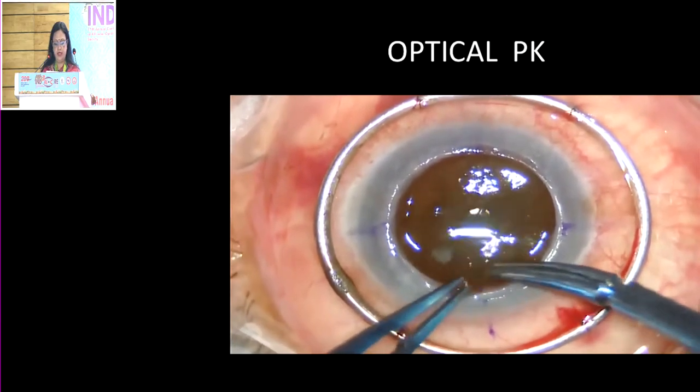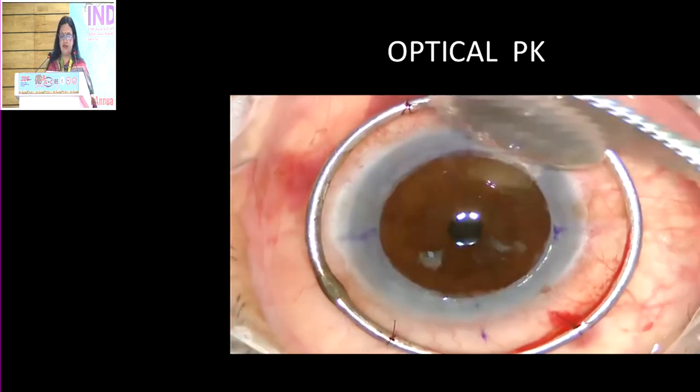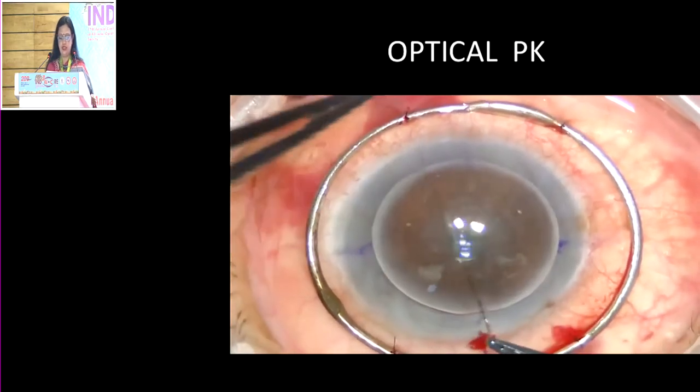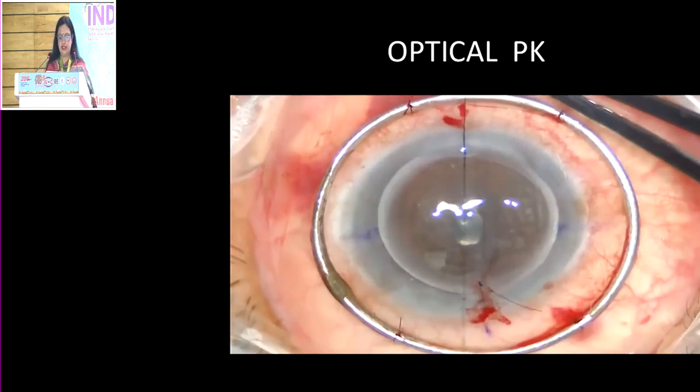Normally I do a peripheral iridectomy (PI) in these cases — you can do an inferior PI so that if a patient's graft fails, you can then do a DSEK on these patients. This is actually a very clean case, but the patient was very old so we decided to do a PK. Otherwise, even a DSEK could have been done for this patient.